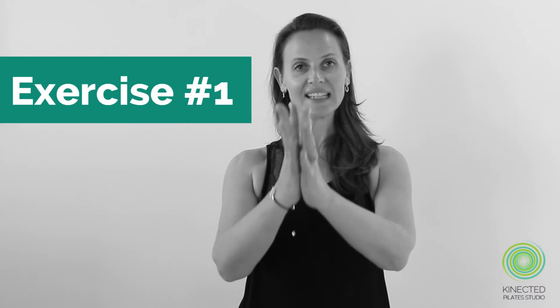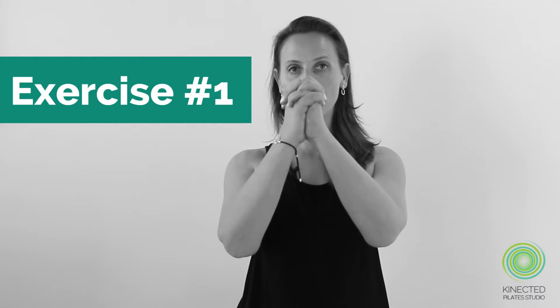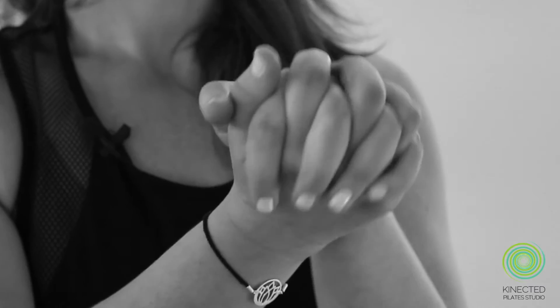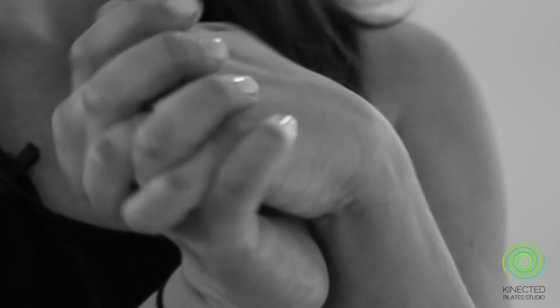Our first exercise laces the fingers together. Keep the wrist bones attached at the bottom of your palm and start to make circular actions — just rolling around. You might feel a few cricks and cracks along the way, but this is all part of getting that lubrication through the joints.